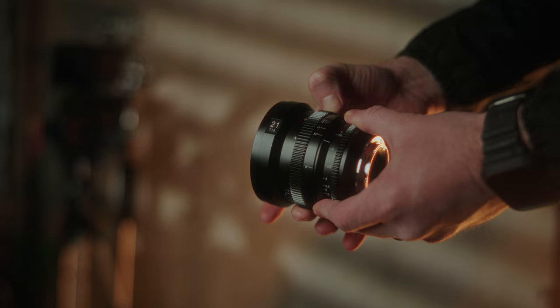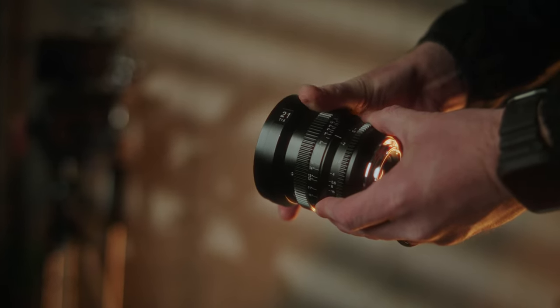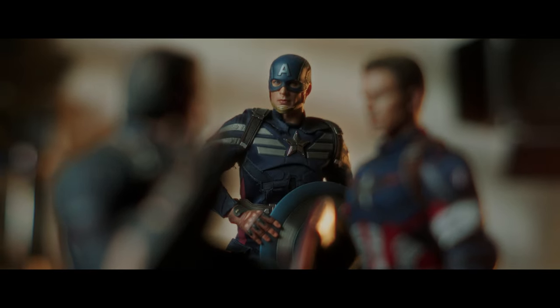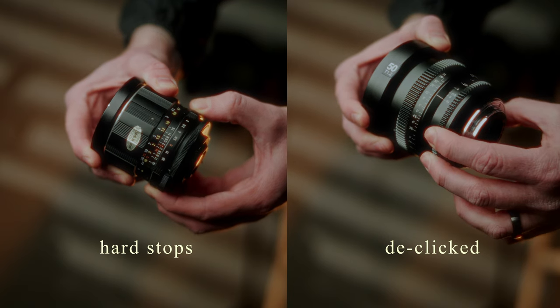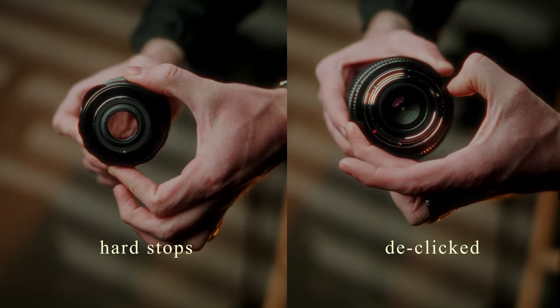Typically, cinema lenses have a much farther focus throw, meaning it takes a lot longer to move from one focus point to the other when rotating the focus ring. This really helps smooth the transition between your focus points. On top of this, cinema lenses are typically declicked when it comes to aperture control, so if you need to control your exposure while filming, you can adjust the aperture ring smoothly, which won't cause unnecessary shakes and jitters.